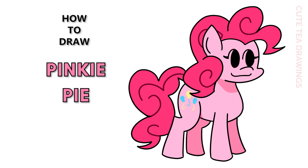Hey guys, welcome to Cutesy Drawings. Today I'll be drawing Pinkie Pie in the Friday Night Funkin' style. I'll be drawing on my tablet, but you can also follow along on paper. Please remember to like and subscribe. Okay, now let's get started.